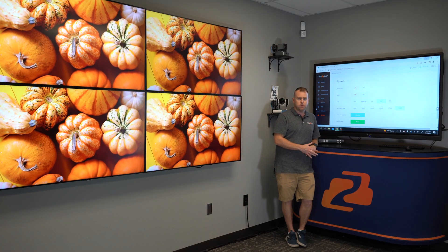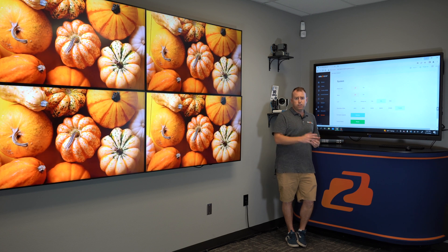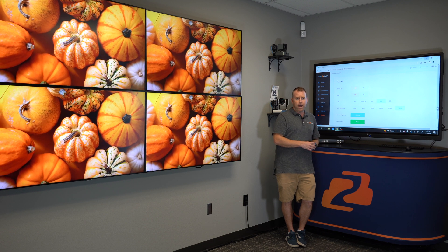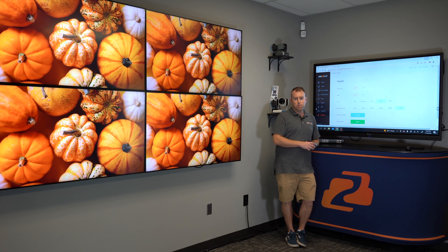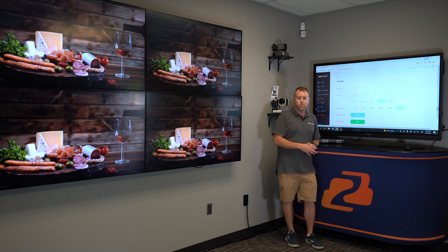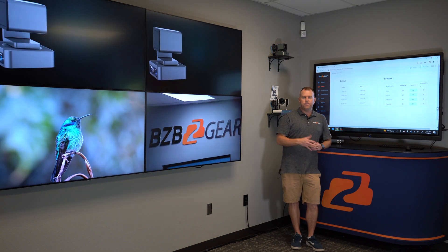This is a quick dive in — it's a simple unit to use. This is a great unit for churches, sports bars, hospitals, hotels, casinos — anywhere you have four displays that you want to switch between four different inputs, or share the same input. And if your displays are far apart, this goes up to 100 meters — almost 330 feet — over Cat5e, Cat6, or Cat7. 4K 60, so you're well supported with this unit.